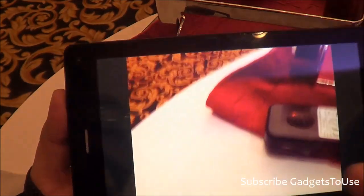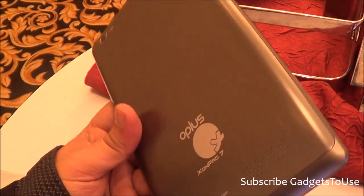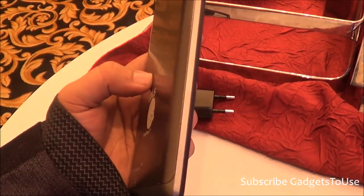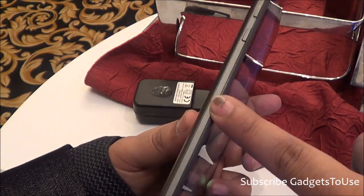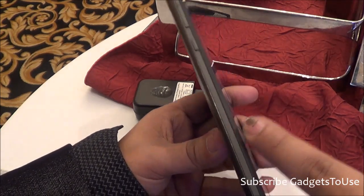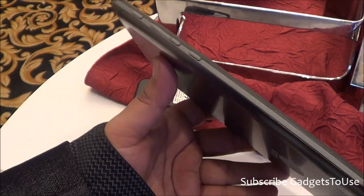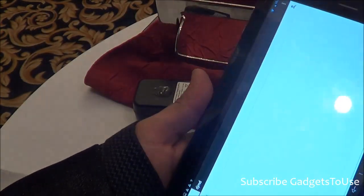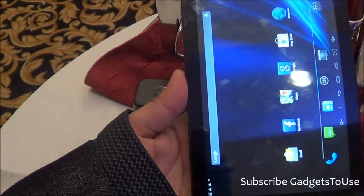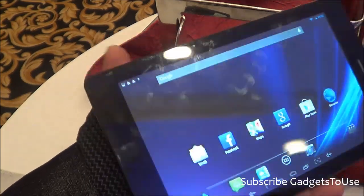As for physical dimensions, the thickness of the device is approximately 8.9 to 9 millimeters. The weight of the tablet is 310 grams, which is not very heavy compared to other tablets in the market, though slightly heavier — but that does not make a big difference overall.